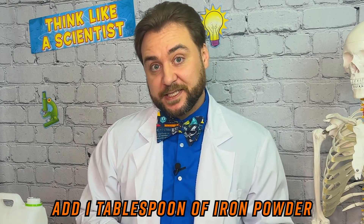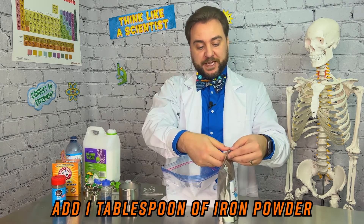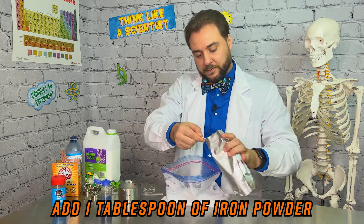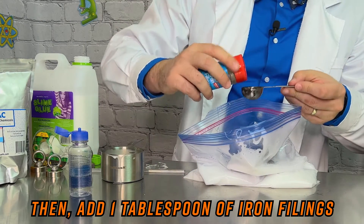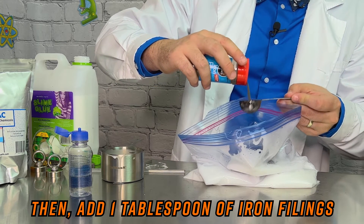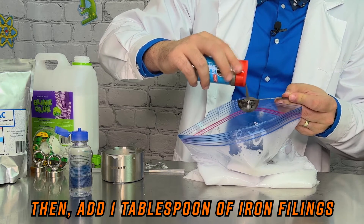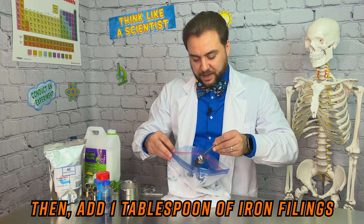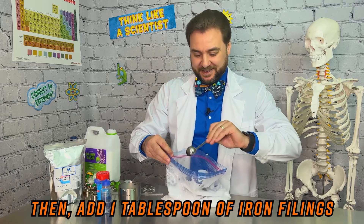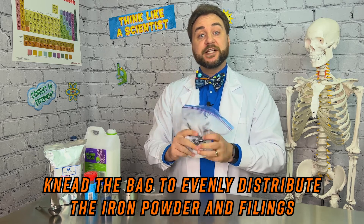Now that our slime is reaching the right consistency, we're going to add our iron powder and filings — a tablespoon of each. Now adding our iron filings and iron powder is going to make our slime especially magnetic. The iron will remain in the polymer by the force of adhesion. Knead the mixture in the bag until the filings and powder are evenly distributed through your slime.